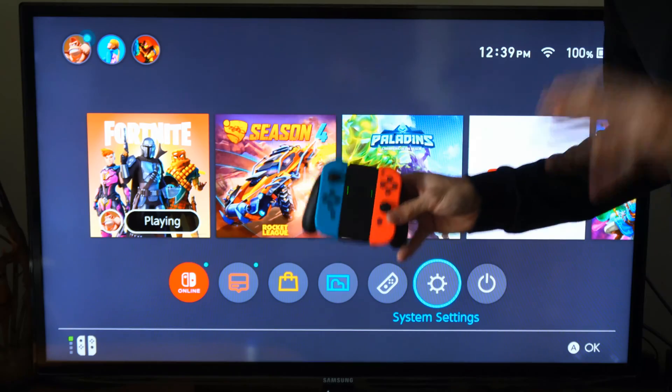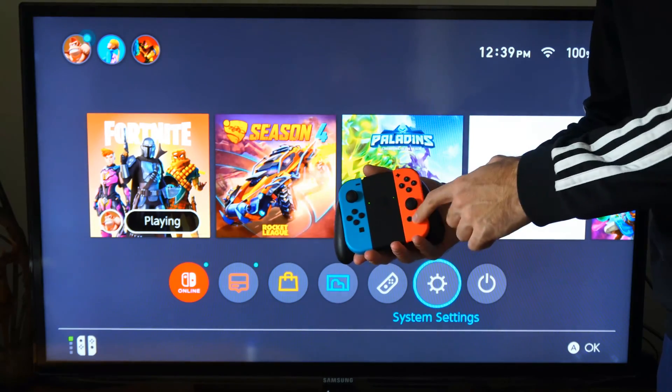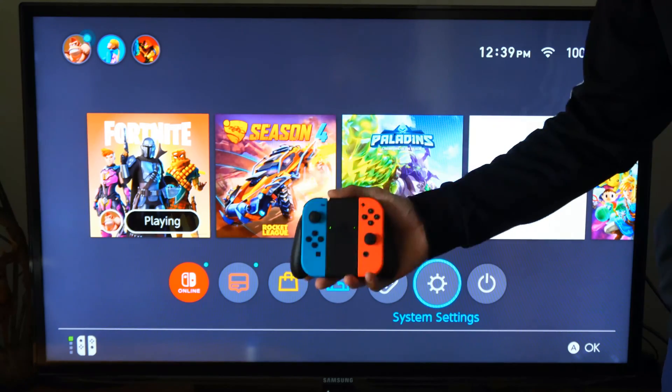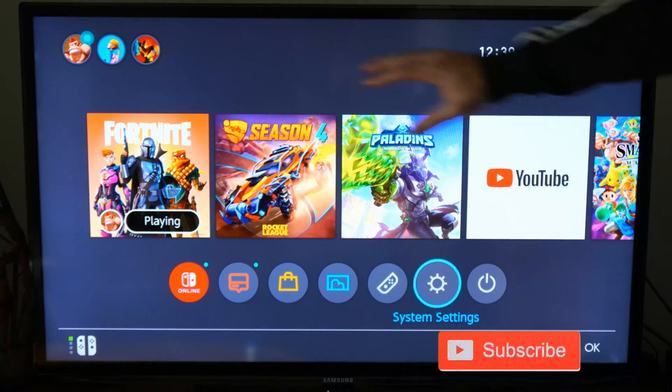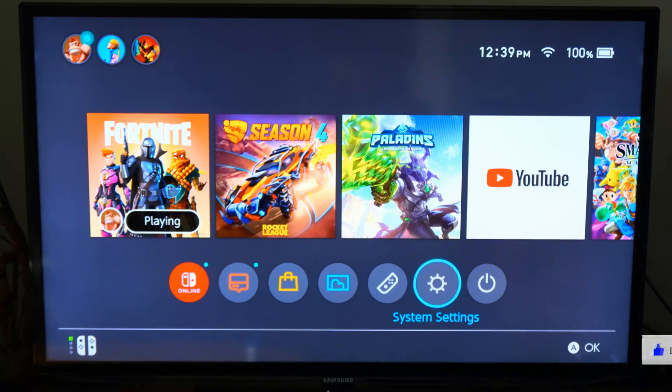So do you want to sit on the couch with your Nintendo Switch controller in your hand, press the home button and have your TV turn on? Well, this is very easy to do. The first thing we have to do is go to the home screen on our Nintendo Switch and scroll over to System Settings and select A on this.